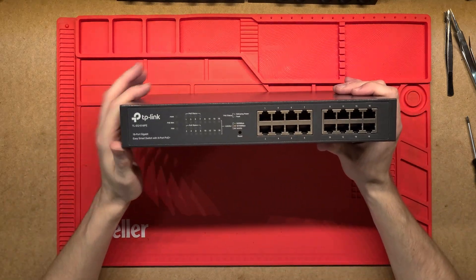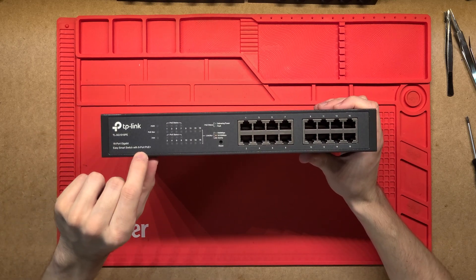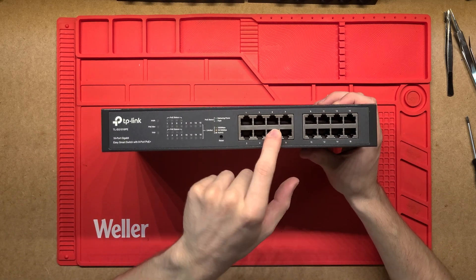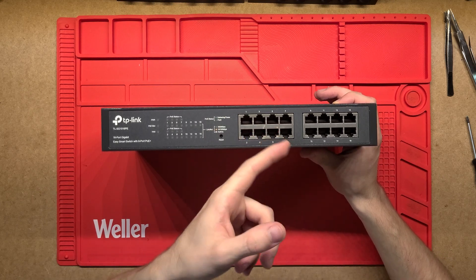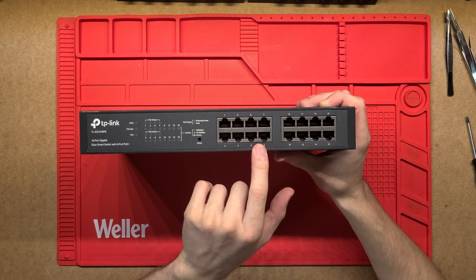G'day! Let's have a look at this TP-Link 16 port gigabit switch. It also has 8 port PoE, so a few of these ports will have power over ethernet, which is good for powering security cameras or any other IoT devices like that.